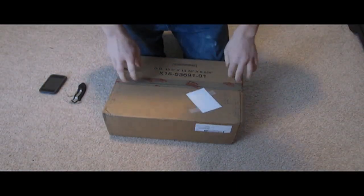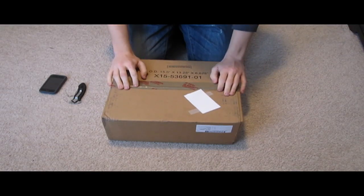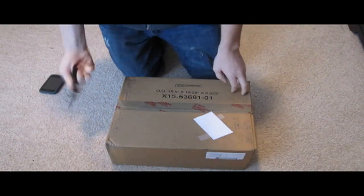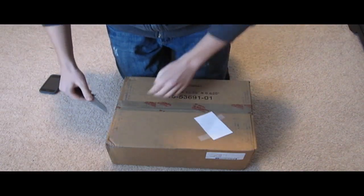Hey everybody, we have that unboxing of my 360 coming back from the repair store from Microsoft. Here's the box that came in and everything. I did cover up my information here, so that's why that's there.